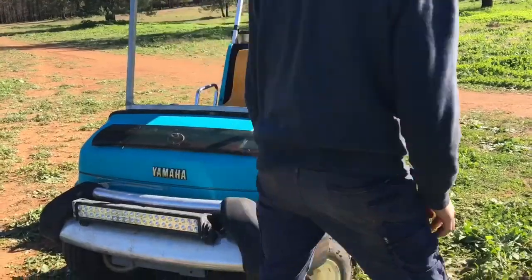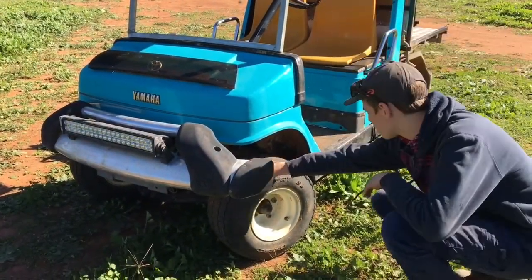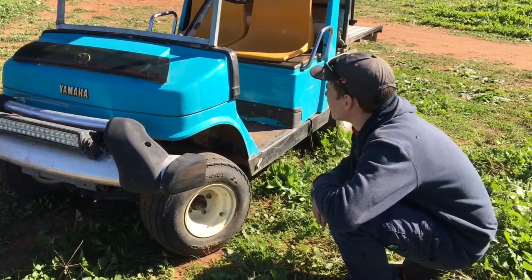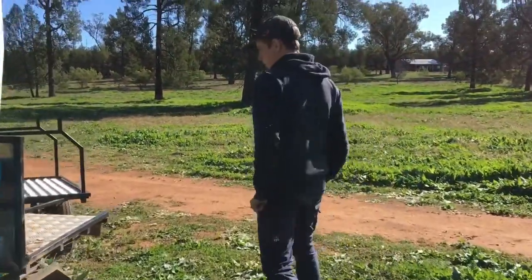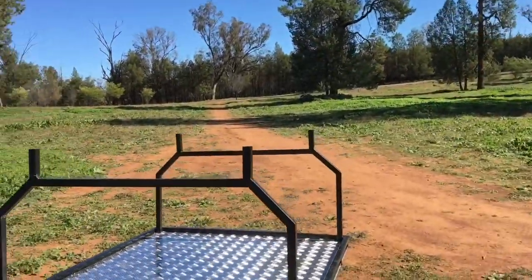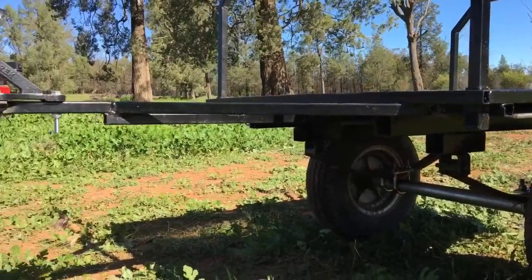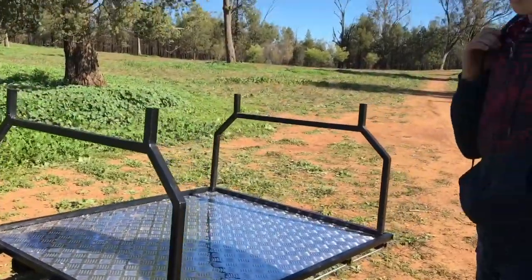The wheels at the moment are just standard golf buggy wheels. We are looking around for some more mud terrain ones — even though it's two wheel drive it still goes right through the holes. We've also just finished the trailer this afternoon; it's all hooked up, checker plate as well, same steel, got springs underneath. If you have any questions just flick them to me. Let's go for a drive.